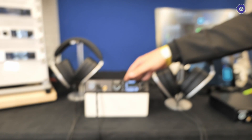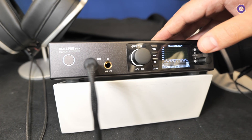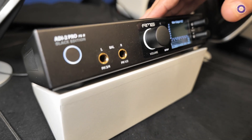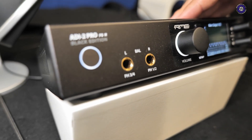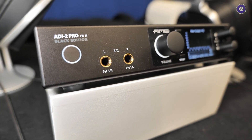People probably know us from the original ADI-2 Pro model SE, and that was our ADDA reference class converter with great preamplification. We had two headphone outputs that could power 1.5 watts per channel, and in balanced mode that was above 2 watts. Because of the development of very insensitive headphones that are quite popular now — planar headphones like Audeze — that need a little bit more power.